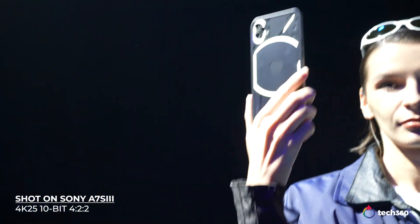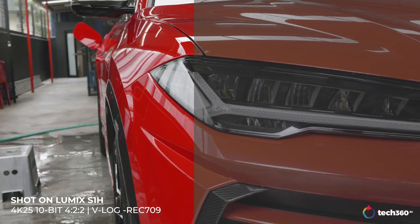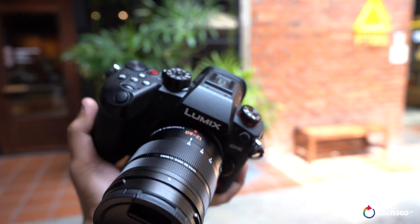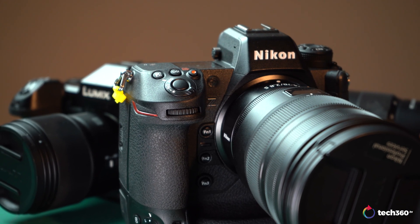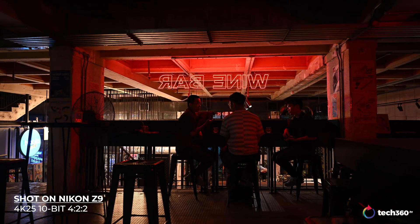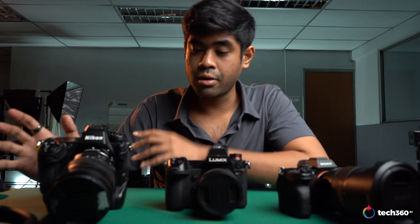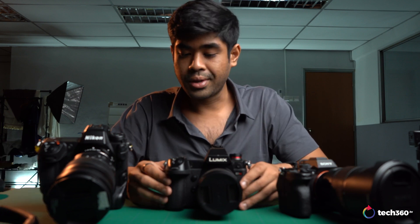The Lumix S1H caught my eye partly because of my experience with the GH6 — check that video linked above. The Nikon Z9, being the latest with the newest firmware, is primarily a sports photography camera and not exactly a video camera, but I've barely scratched the surface and I'm already impressed by what it can do as an all-rounder. The best comparison for it would probably be the Canon R3. Let's get into the footage comparisons without getting too deep into technical jargon.